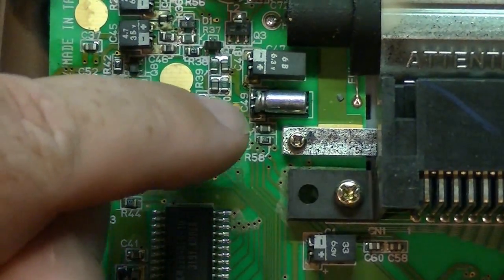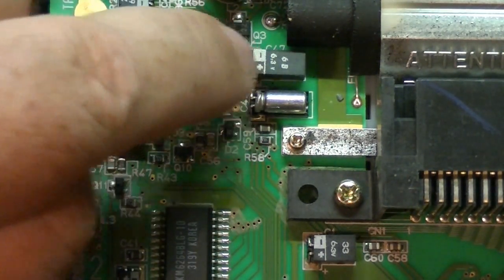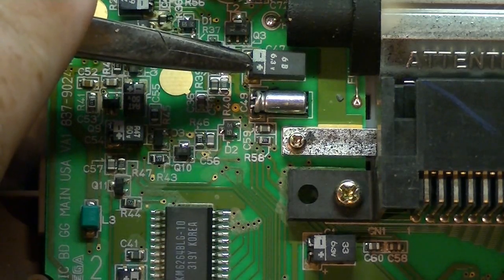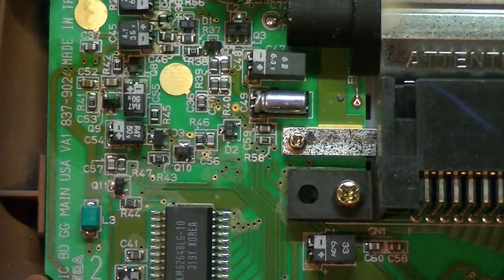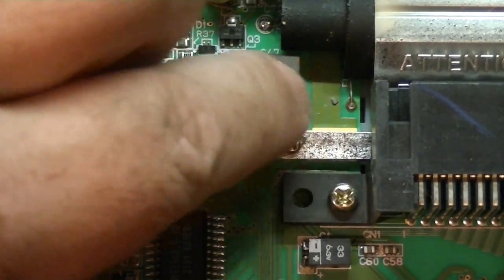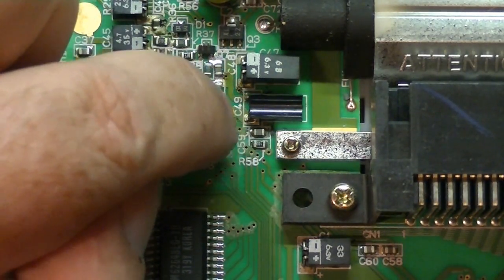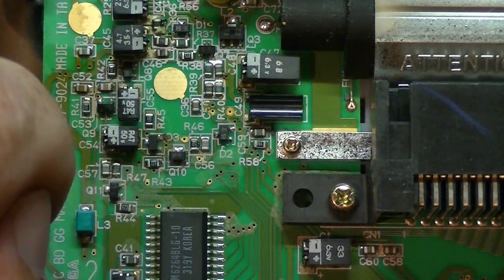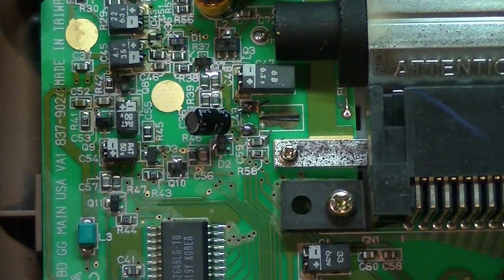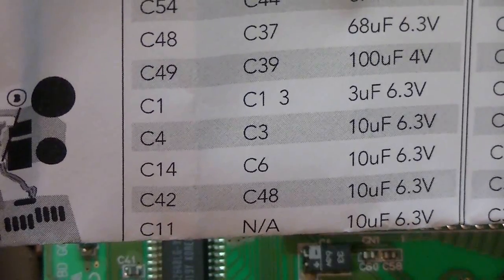We're going to start with the C49 capacitor right here. Basically, you break away the black protective cover over the capacitor, but make note of which side is negative and which side is positive so when you solder in the new capacitor you get the polarity right. Then I'm going to gently rock this capacitor back and forth on the board until it breaks off. Then we'll solder in the new capacitor to the two existing pads. There's the first capacitor installed — I'll mark C49 off on my list and continue on with the rest.